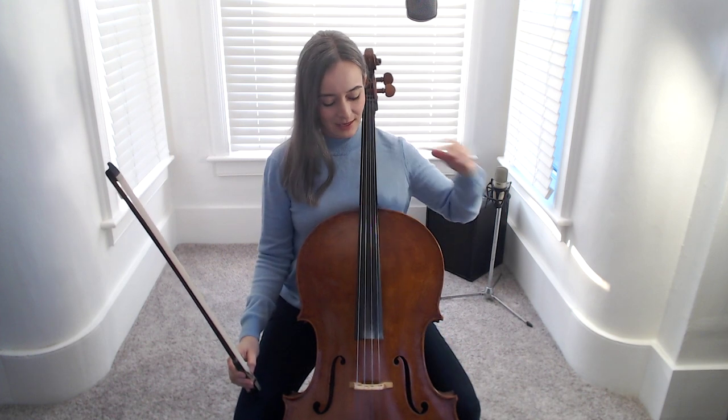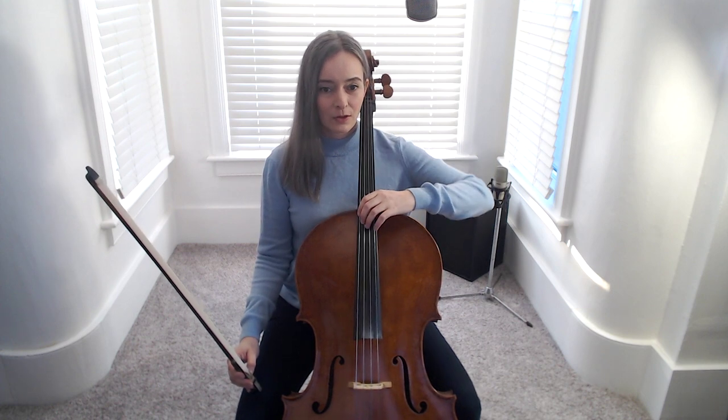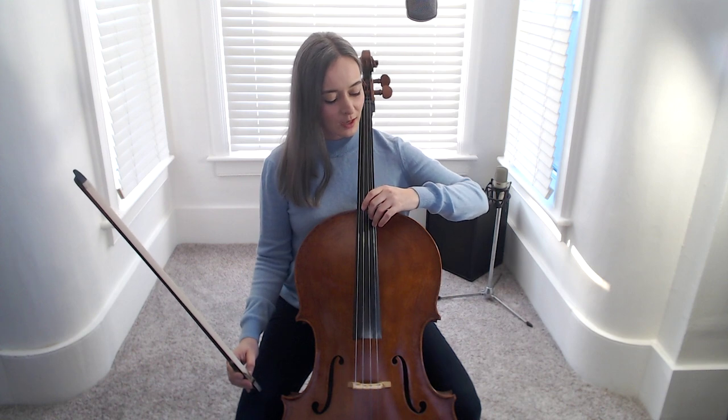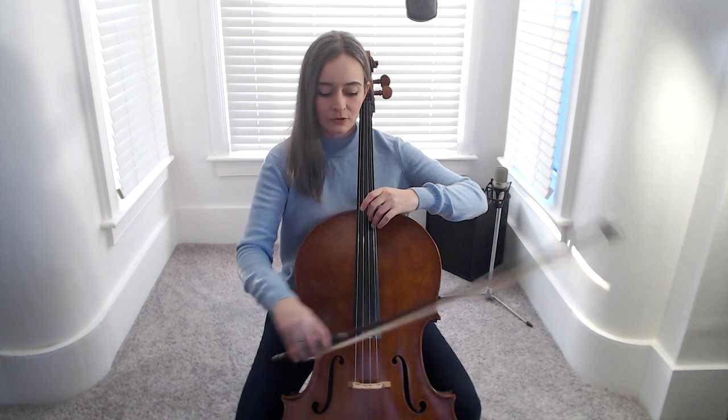Let's play our middle harmonics on all strings. Let your thumb rest in the curve of the neck. Arm nice and buoyant and an arch shape as your third finger rests very lightly on the A string.